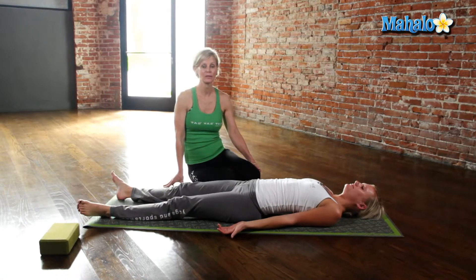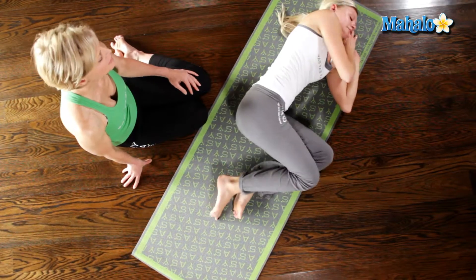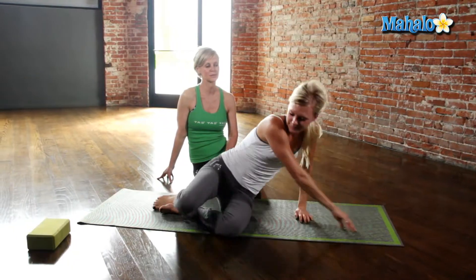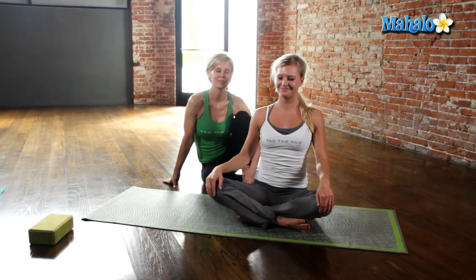And then when you're done, just bend your knees, roll onto your side, and then push yourself up to a seated position, and then you're done.